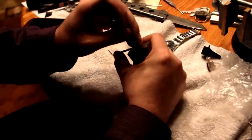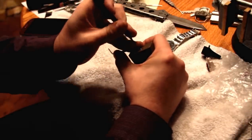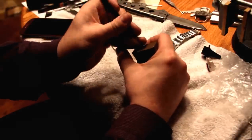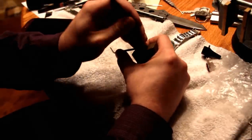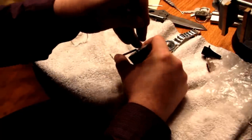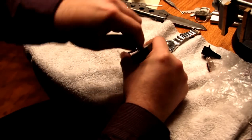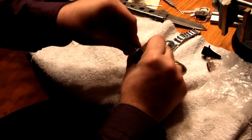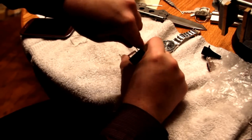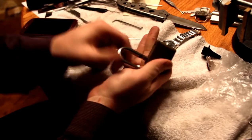It feels like it's in pretty good condition actually. Making a little progress, turning a little bit. There it is. Picked. That was quick.